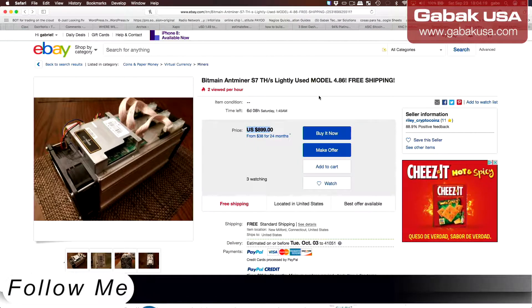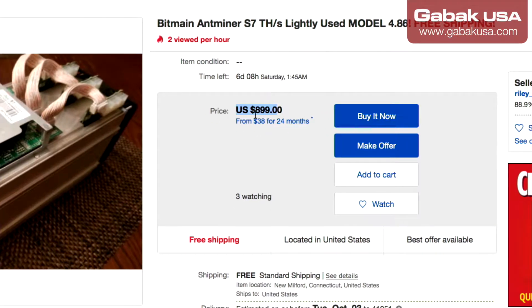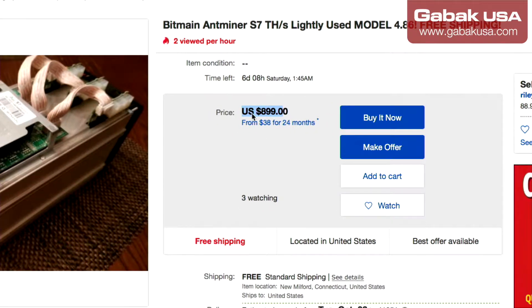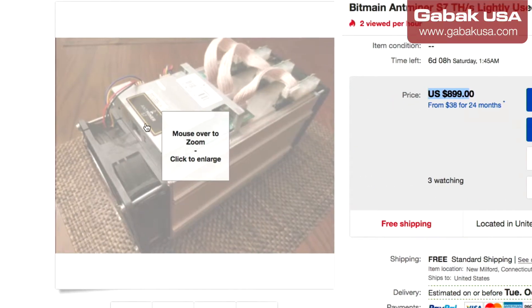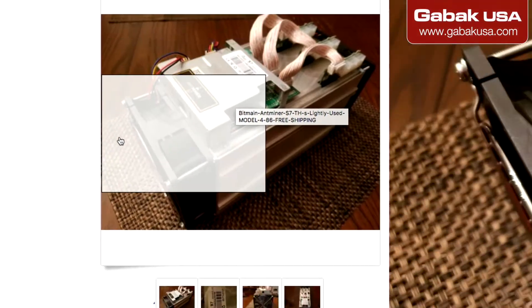So basically we are going on eBay. If you're wondering, I found at least today the latest one is the S9, but in the future it might be S10, 11, 12, 15, or whatever — it doesn't matter. What you have to make sure is about the hash rate and the price. In this case it is like almost $900. It seems to be in good shape, so make sure that nothing is broken and that everything is in good shape.